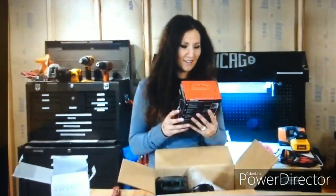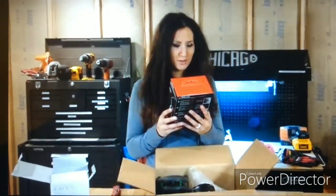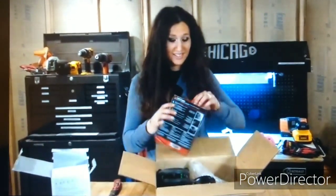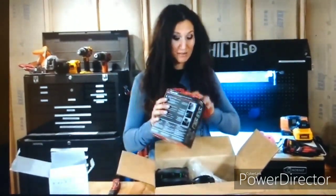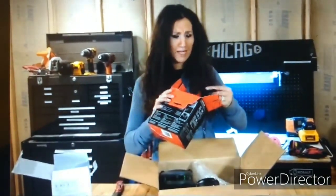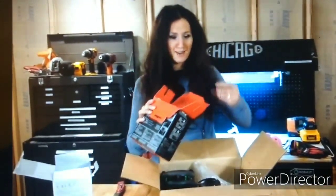These I really, really wanted. These are the WorkTunes. So you can take calls on these and you can play music — these are amazing. And we even have some little fleece in there.